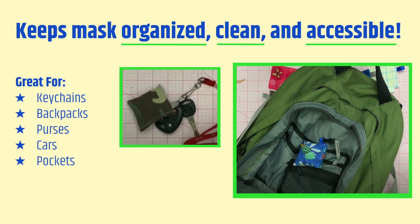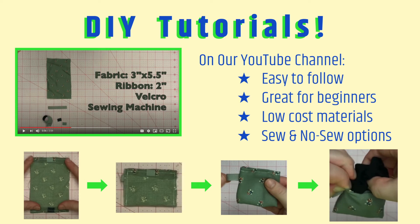Just don't forget to clean or replace the mask once you use it. These pouches cost very little and only take about five minutes or less to make. The only materials you need are a three inch by five and a half inch piece of fabric, a two inch ribbon, and a piece of velcro. There are sew and no-sew options so anyone can make one without a sewing machine. On our YouTube channel we have a couple of different DIY tutorials on how to make the pouches, which are very easy to follow for people of all skill levels.